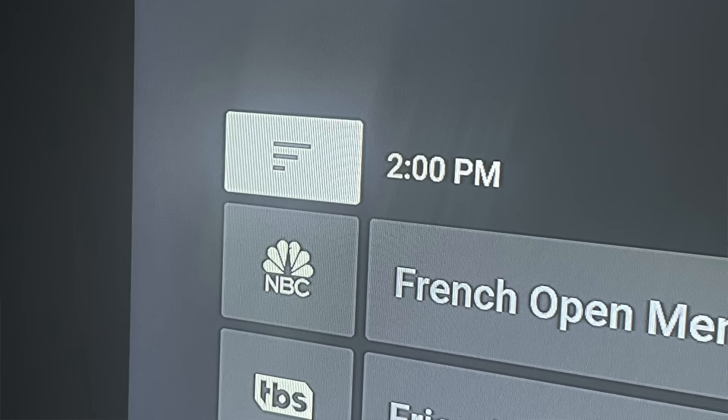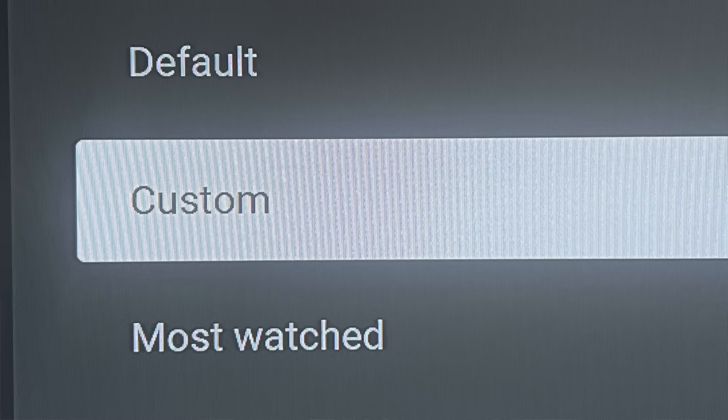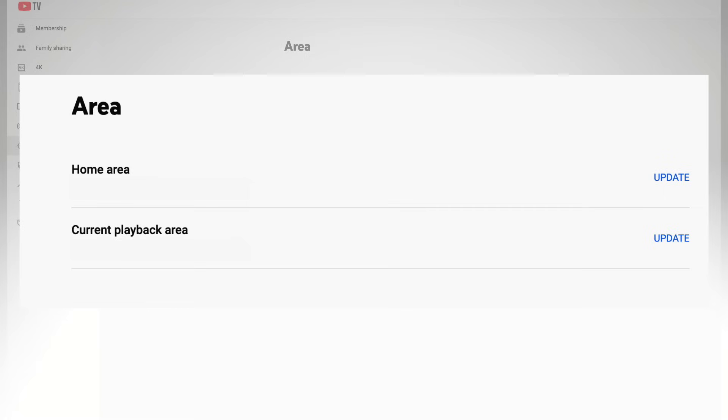Scroll down and select the live guide — this is where you can create the custom live guide I mentioned earlier. Place checkmarks next to the networks you want to see in your guide and drag them up or down to your preferred order. Then, from whatever device you're using, choose the custom guide filter from your live guide. Finally, the area section lets you adjust the home and playback area if you move or travel.